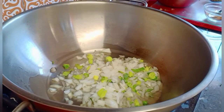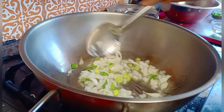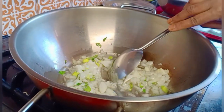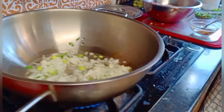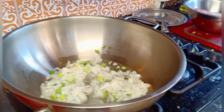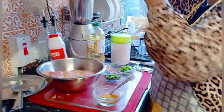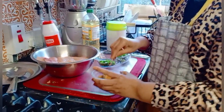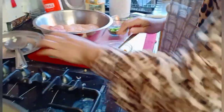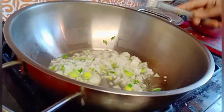I almost forgot to add some coriander powder — that's the easiest way, putting all the spices together and mixing them. The onion shouldn't be fried that much. Before I do the mains I already asked Akmal to wash the meat for me.